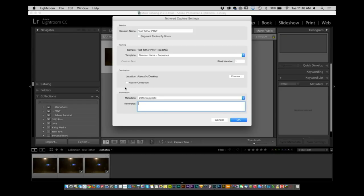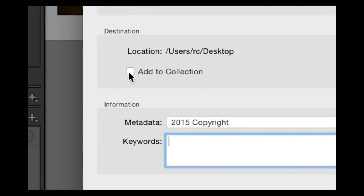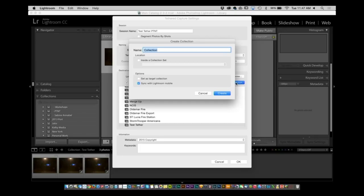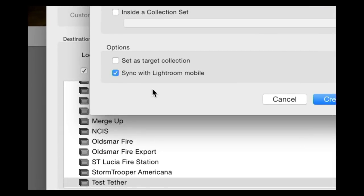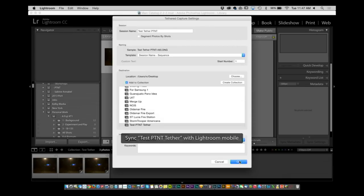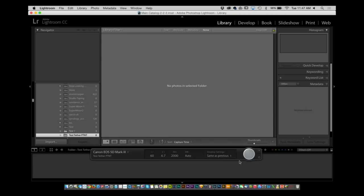What's new inside of Lightroom CC is this option called Add to Collection, which I happen to like. Inside of there I'm going to create a collection and call it 'test pt&t tethered'. Now you'll see there's an option right here that says Sync with Lightroom Mobile — that's the key part, you have to do nothing else. You click Create, click OK, and now it's automatically picking up all of that information inside of that collection.